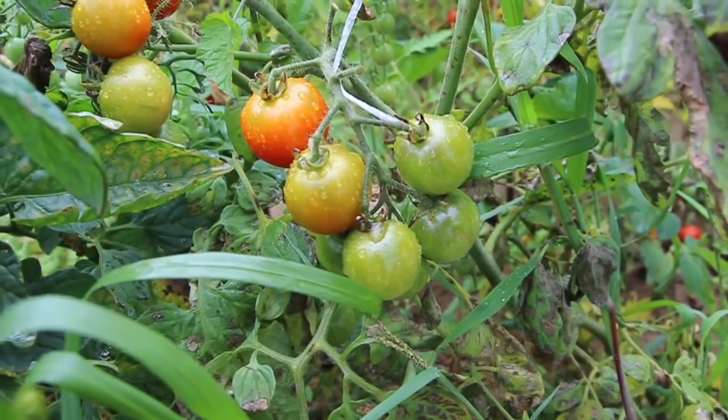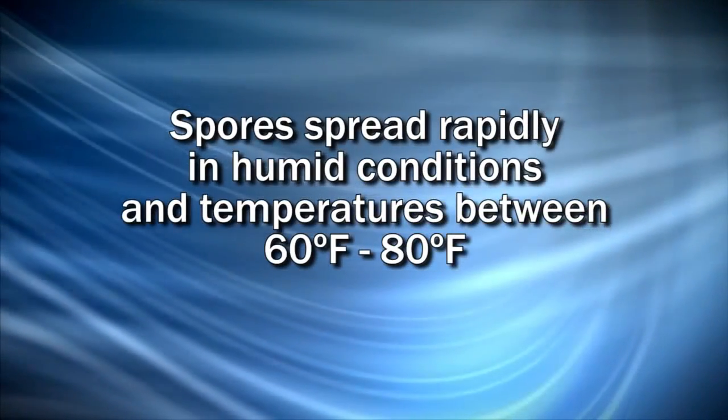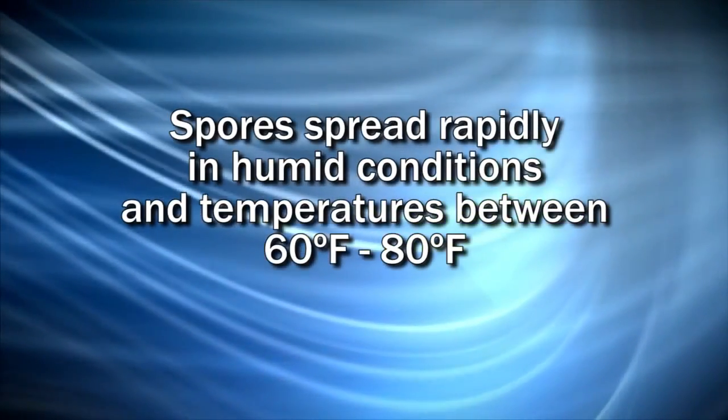The fungus-like organism that causes late blight is very mobile due to weather. When you've got weather conditions that are gray, overcast, and wet, the fungus spore can actually move for miles in the wind. Once it lands, if the foliage is wet, the spore can move a little bit in that water on the surface of the plant and move to a location where it's going to cause an infection. Sixty to eighty degrees with lots of moisture is the ideal conditions for late blight and the spores to be active.